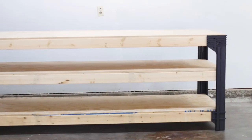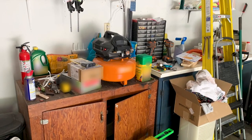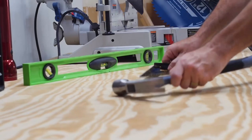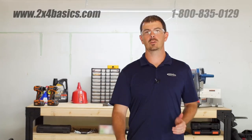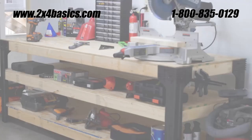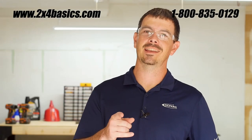And there you have it — we just finished our workbench and we're going to turn this messy garage into a nice organized workspace. We invite you to visit our website at 2x4basics.com to check out other great ideas and feel free to submit your own when complete. Check out our other products and how to build them on our 2x4basics YouTube channel. And remember: we build it to last, you make it any size.